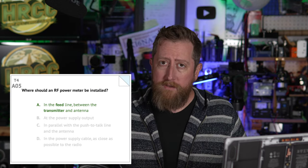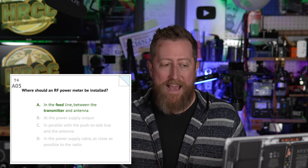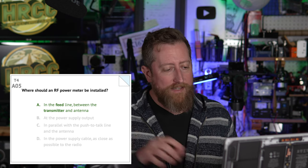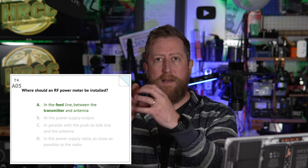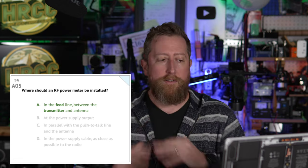Alpha 05: where should an RF power meter be installed? This measures how much power you're putting out from your transceiver. The answer is A: in the feed line between the transmitter and the antenna. That's that last little bit of power going out to the antenna — you want to measure that as accurately as possible. Alpha 06: what signals are used in a computer-radio interface for digital mode operation? The answer is C: receive audio, transmit audio, and transmitter keying — like holding the PTT on your microphone.